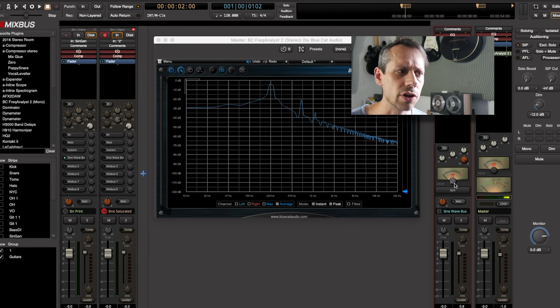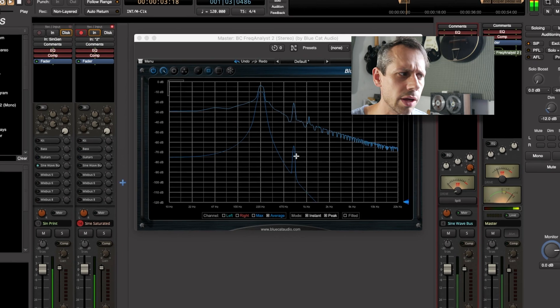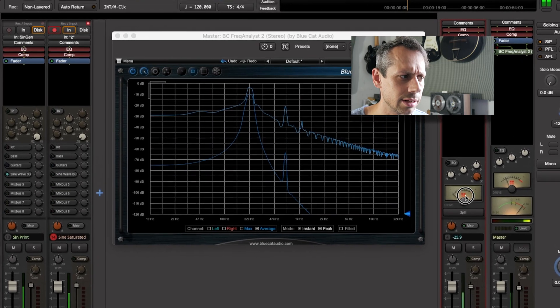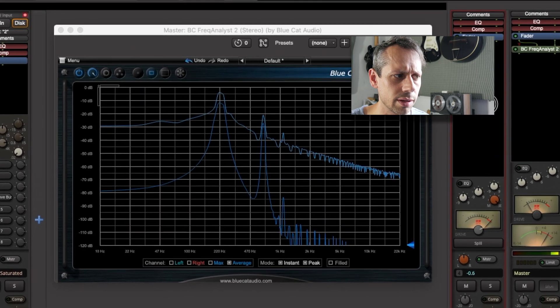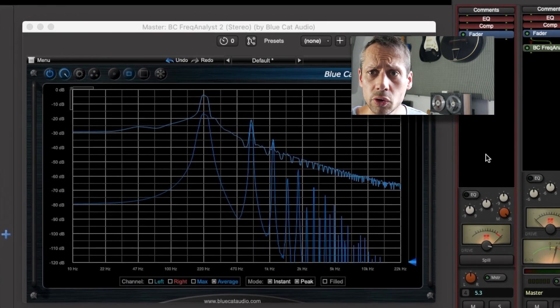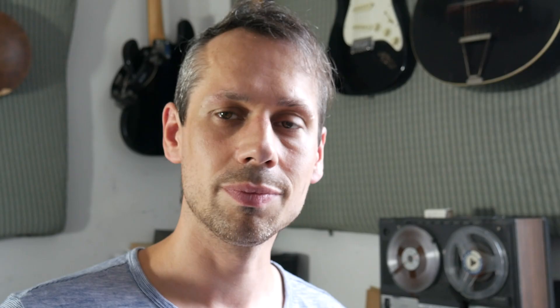I'm going to put a sine wave through a mix bus and crank up the drive knob. I've got it set fairly low to begin with and we see one main signal with just a small amount of harmonics being added. As I crank up the drive, we see more and more harmonics added. As you can see, it's not square digital clipping — we've got lots of additional harmonics and a nice soft foldback effect.